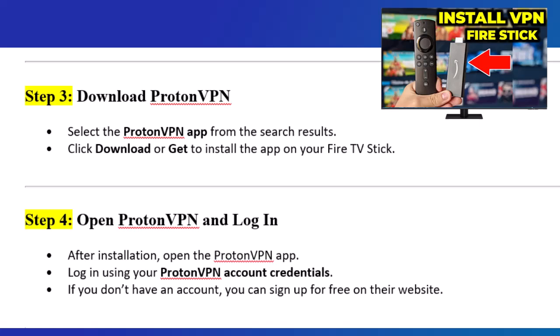Step 3: Download ProtonVPN. Select the ProtonVPN app from the search results. Click Download or Get to install the app on your Fire TV Stick.